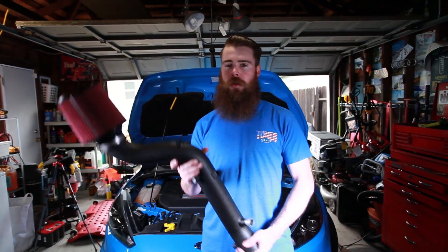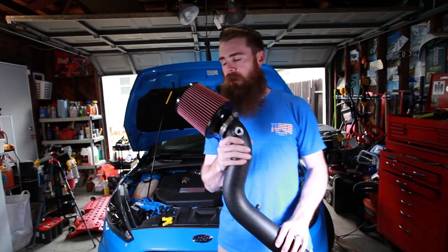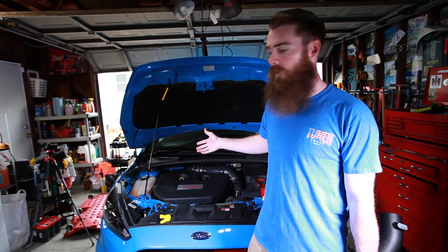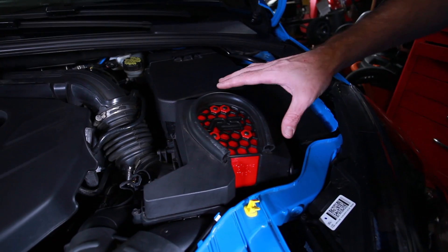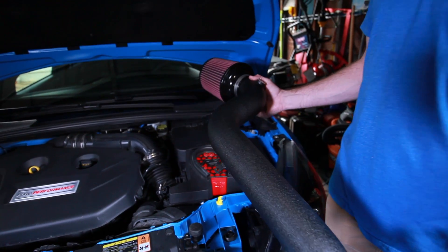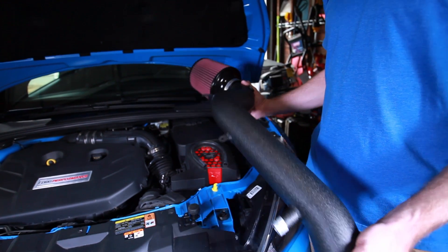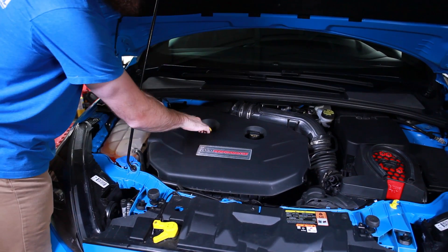Welcome to Blake's Garage. Today we'll be installing this Mishimoto intake onto this 2016 Ford Focus RS. This is my friend Chris's car — check out his Instagram, I'll link that in the description below, along with a link to this intake. I'll show you how to remove all the stock intake parts and then install the new Mishimoto parts, so let's get down to it.